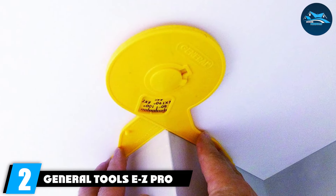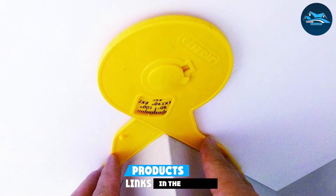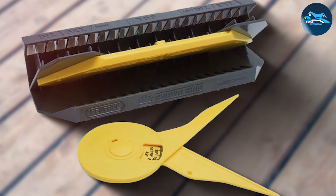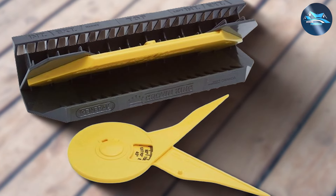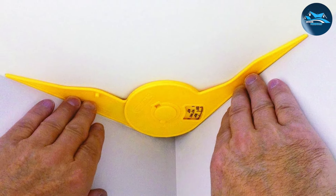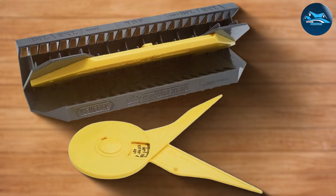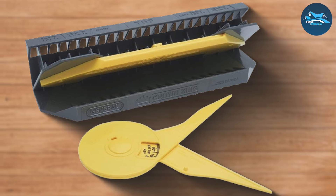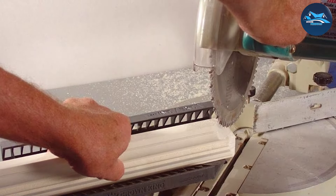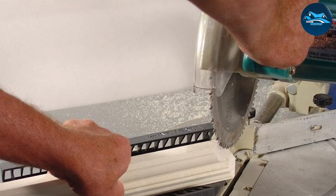Number two: the General Tools EEZ Pro Crown Molding Jig. This model stands out for its ease of use, designed to make your projects simpler and more efficient. The EEZ Pro features a straightforward setup process that allows users to quickly prepare for cutting without hassle. Its innovative clamping mechanism securely holds the molding, ensuring safety and accuracy. The build quality of this jig is solid, crafted from high-grade materials that resist wear and tear. Its durability is complemented by a design that's both functional and user-friendly. The General Tools EEZ Pro offers adjustability for different crown sizes, which is a significant advantage for custom projects. Performance-wise, this jig facilitates precise cuts that fit perfectly, minimizing the need for retouching.